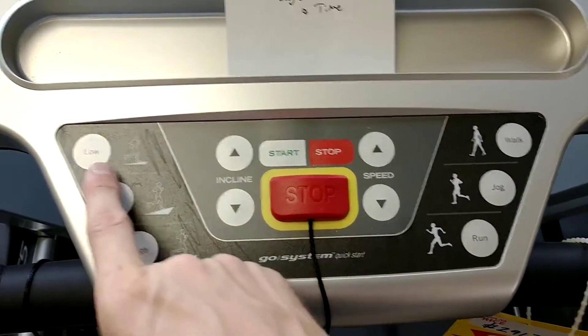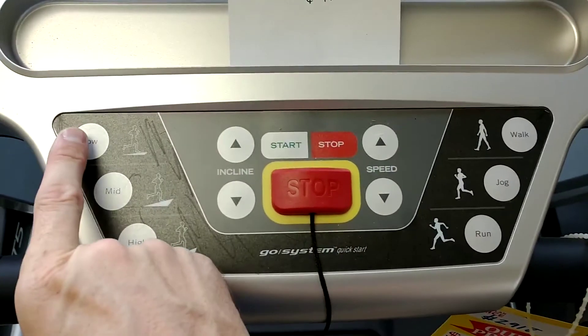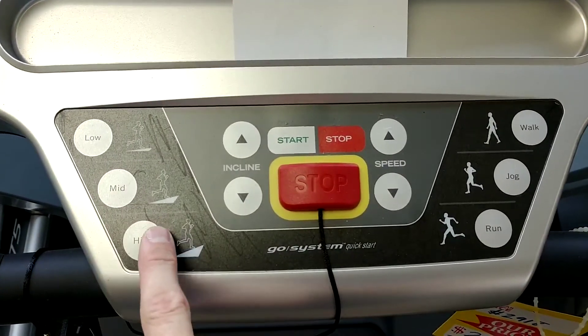Same thing works for the incline buttons. Increase the incline to the desired height range, press and hold the button until it beeps and it will save. Repeat for each button.